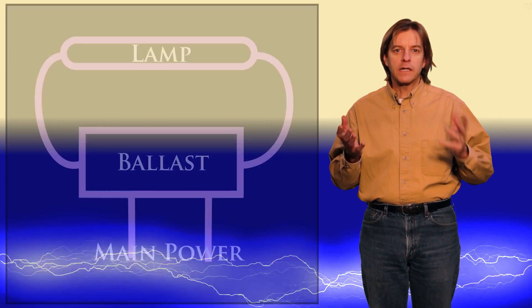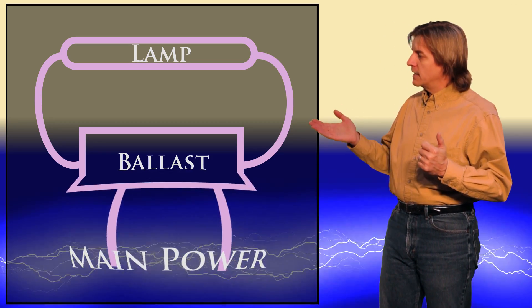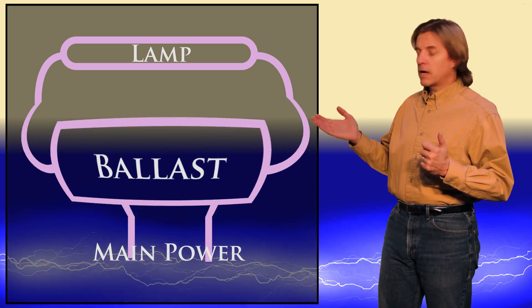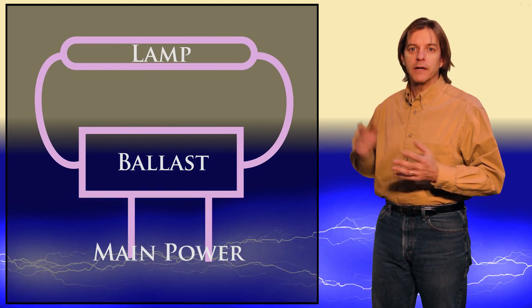The fluorescent lamps have been around since the 1880s, but they weren't commercially available until the 1930s. Conceptually, they're really simple. You have mains line coming in, going into a ballast, and then from the ballast, power going into the tube. It's pretty simple, just two items.